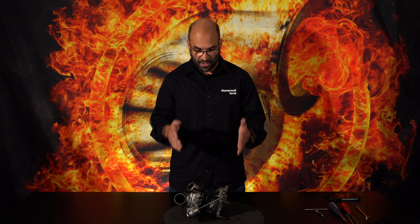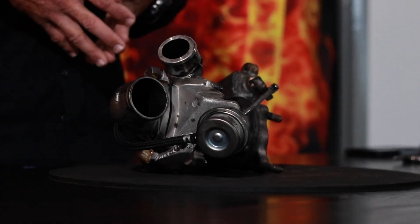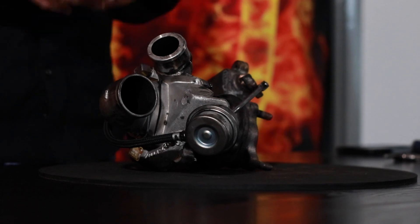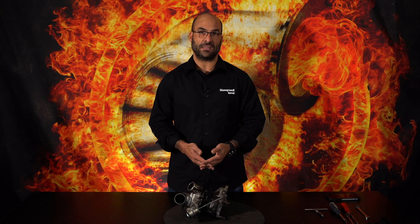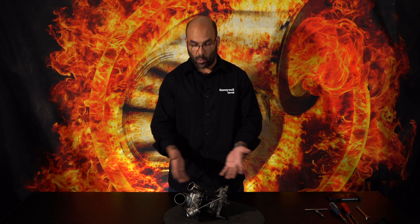I wanted to get an IS38 for the Golf 7R followers and disassemble one of those, but I didn't have one. So what I've decided to do is use one of the other turbochargers that came in. It was a brand new genuine turbo purchased from us, installed, failed, and returned to us for failure analysis. The client wants to know the cause of failure so he can correct the failure mechanism and then either repair or replace the turbocharger.